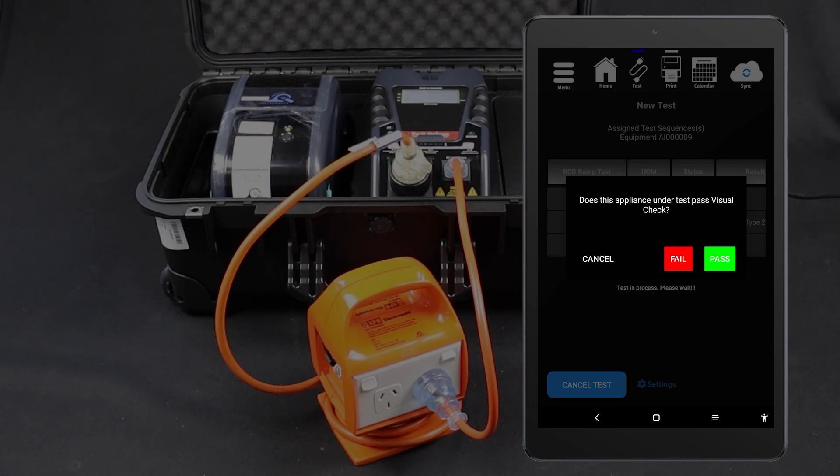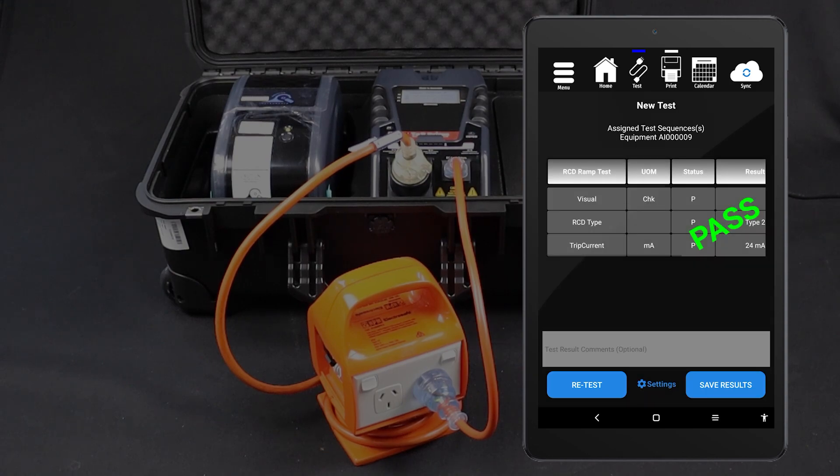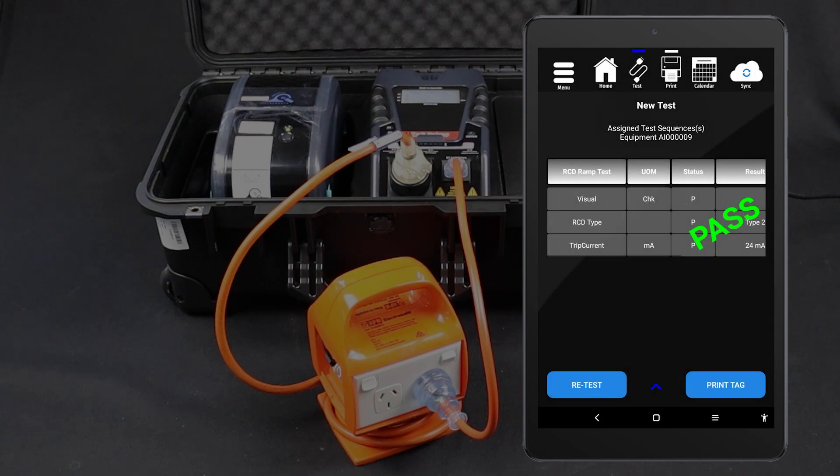Conduct the visual inspection and select the appropriate result. The test will only proceed if the device under test passes the visual inspection. The test will be conducted and the results displayed on your tablet. You can then save the results and print a tag.